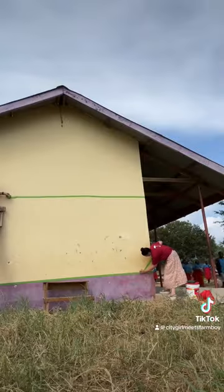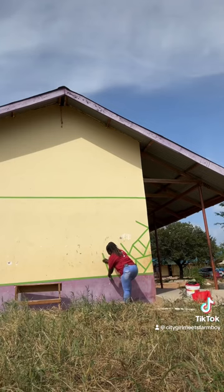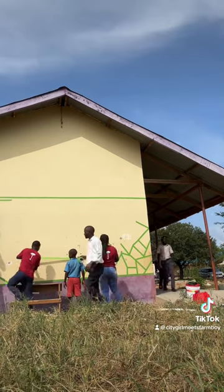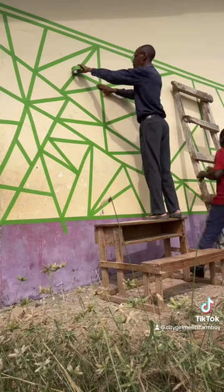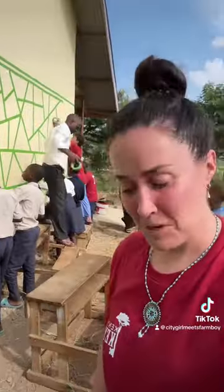Oh, it's working good. We're doing great, very focused. It's coming along good.